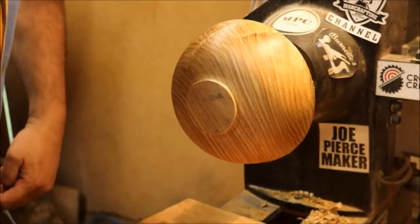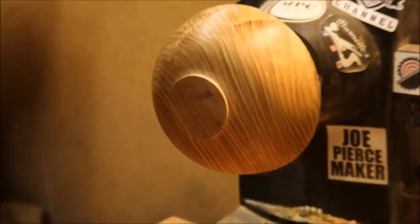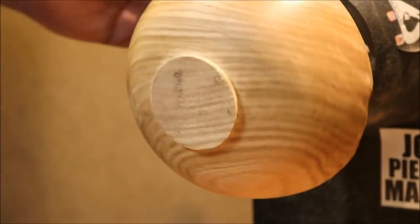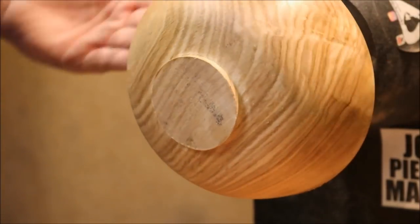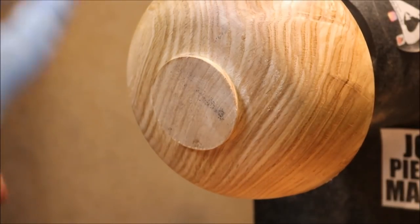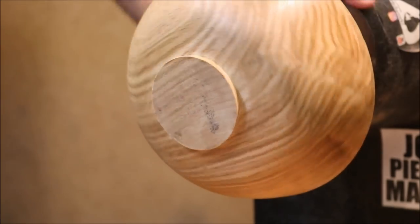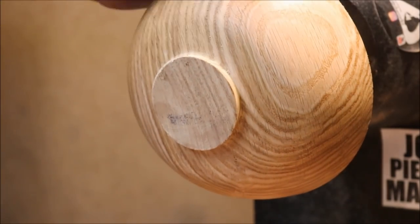Damn, son! Look at that grain! Holy crap! Look at that! You can't find grain like that in the stores anymore, but I found it right on top of a car, for gosh sakes! Oh, it's so beautiful!